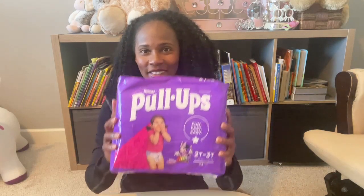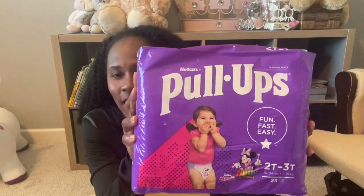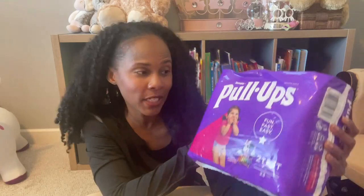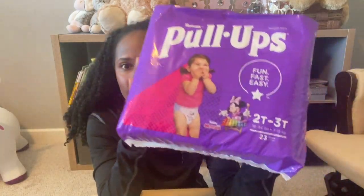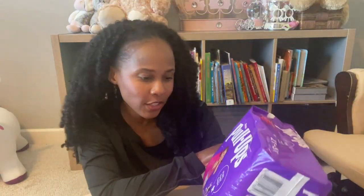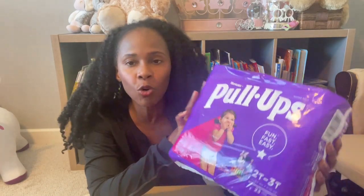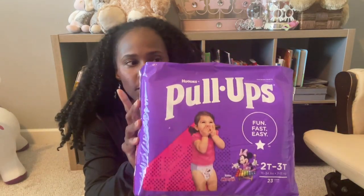What's up, it's your girl! In today's video, look what I have — I picked up Pull-Ups! I have it in a size 2T-3T and this is the new design. Have you guys seen this in the stores yet? This is in a few stores; a few of them still have the old Pull-Ups with the old design.